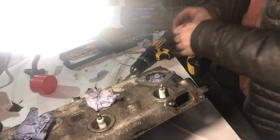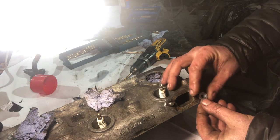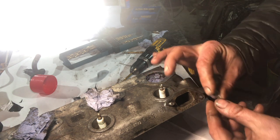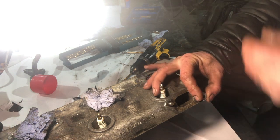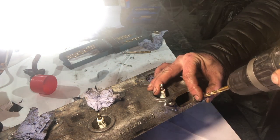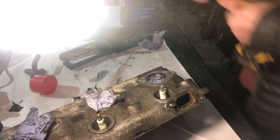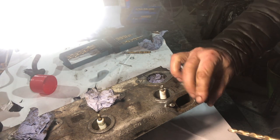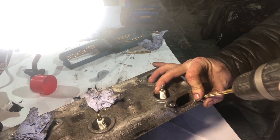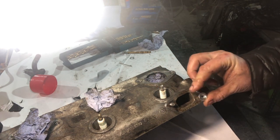I'm going to try and drill out this seized stud here. I've got an M8 bolt that I've just drilled out to seven, because the main problem is getting centred. That was interesting. Okay, that's over the stud - does that look in the middle? It doesn't look in the middle to me.